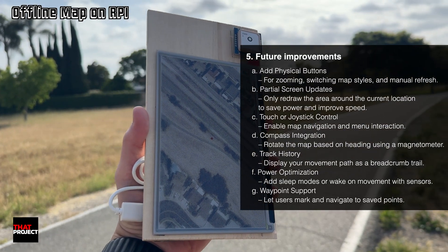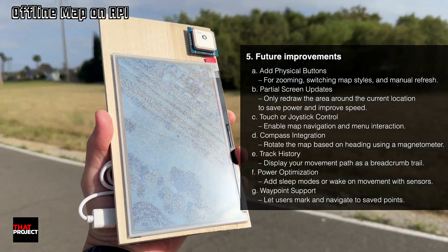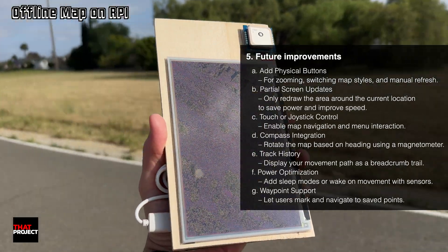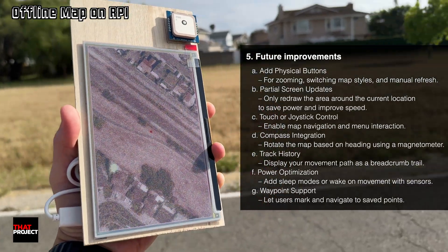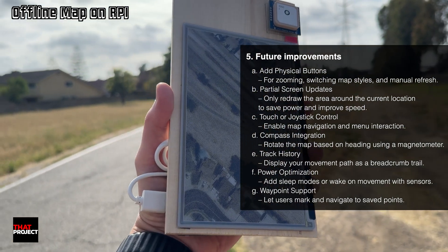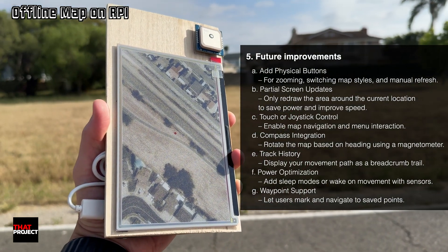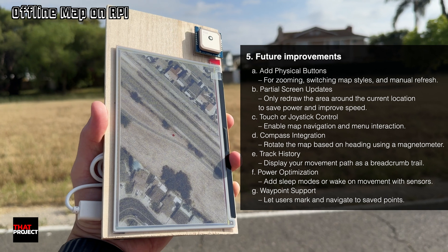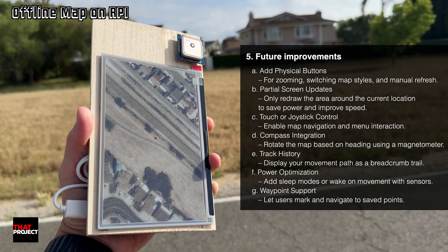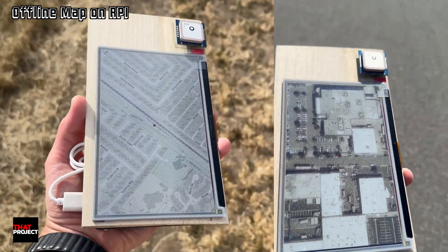ePaperMap is definitely a very interesting project, and I'm sure you will like it too. I think it's possible to develop the ePaperMap project further. It'll be a much more effective project if it has buttons to change the zoom level and map style. Also, I think it'll be faster to pin the current location if it only updates the points that have moved instead of redrawing the entire screen every time. We need to think more about how to make this project more effective. That's it for today — thank you for watching. See you on the next project.